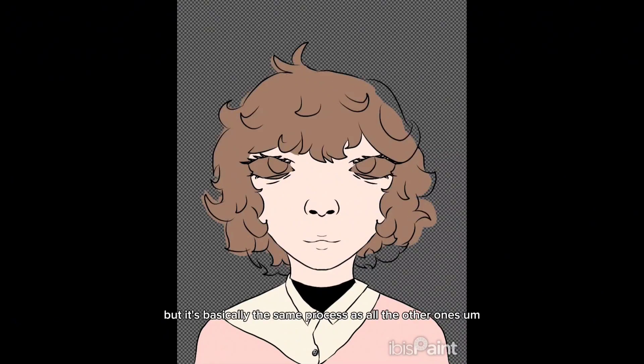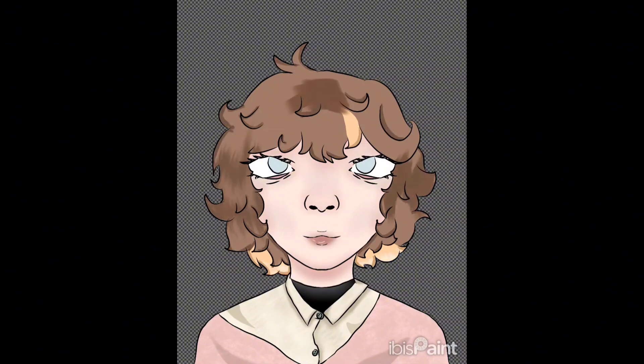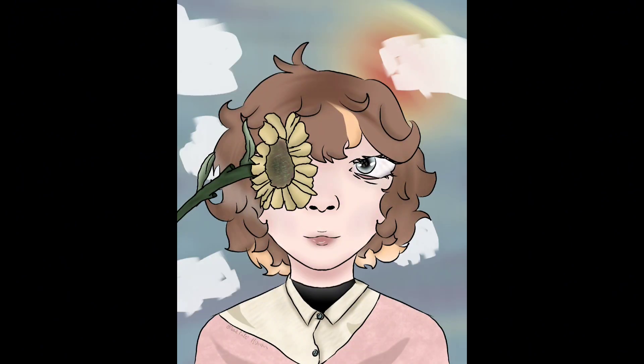It's basically the same process as all the other ones — a lot of the symmetry tool, but then some not. It's just repeating my process, just making the things look different because they're different characters. And here's the final result. I will say the sun I drew looks atrocious, but I don't mind the rest of it and I hope you like it too.